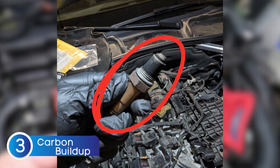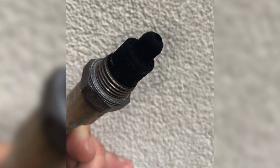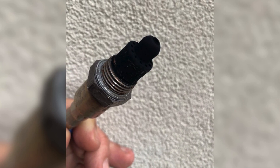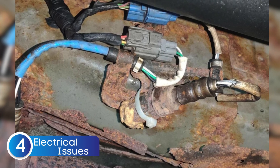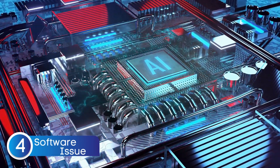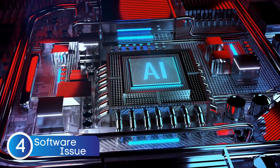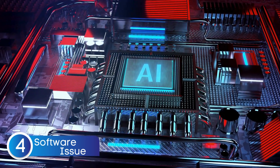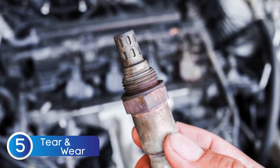Next, there's carbon buildup. Over time, carbon deposits can form on the sensor's tip, blocking it from accurately measuring the oxygen content in the exhaust gases. When that happens, the readings go off and your engine starts running less efficiently. Another reason is electrical issues — blown fuses, short circuits, or voltage spikes that can fry the sensor's internal components. There's also the possibility of a software issue, where a faulty update or glitch can misinterpret the signal, making it seem like a sensor issue when it's really a programming problem. And don't forget wear and tear — like any electronic part, the oxygen sensor can just wear out over time.